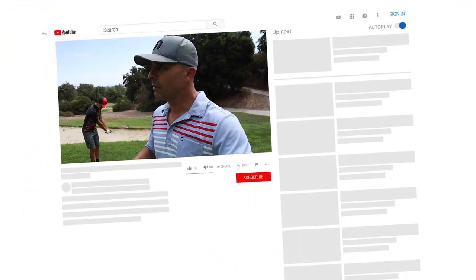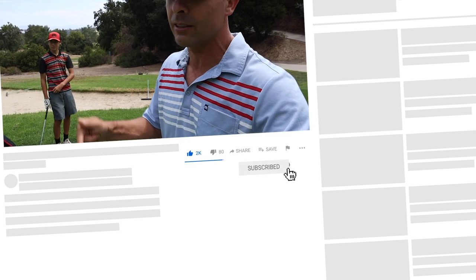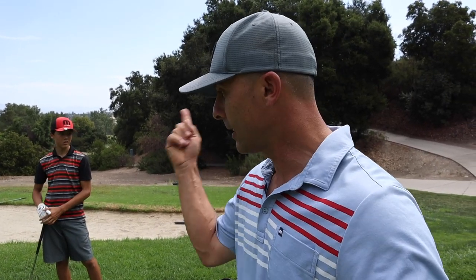All the products, gear, and stuff I recommend — there are links in the description below. And if you're looking for great golf instruction, non-technical, a lot of practice, a lot of practical tips that you could take right to the golf course, then hit that subscribe button and that bell notification so you don't miss anything. Let's go.